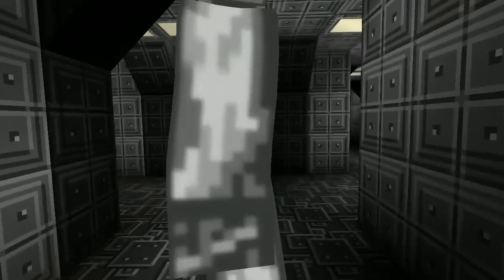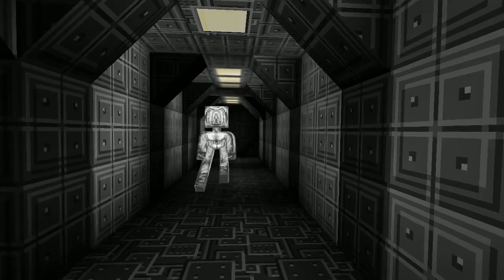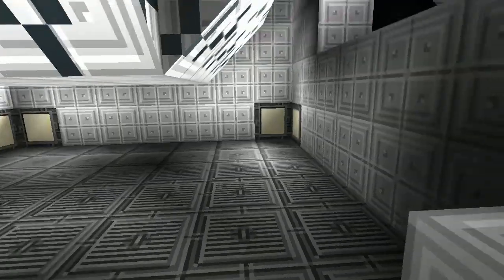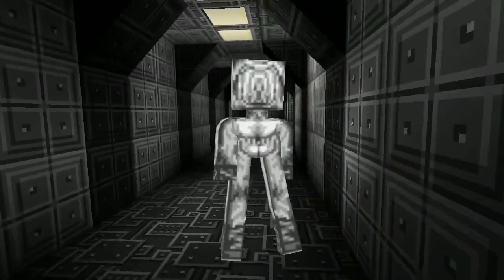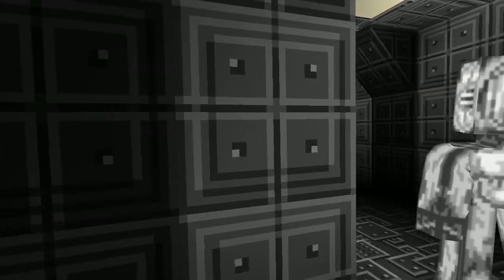This is the escape pods and Borg cargo bay section. Here's a little escape pod and you can undock it and get out. Very nice - self-explanatory.